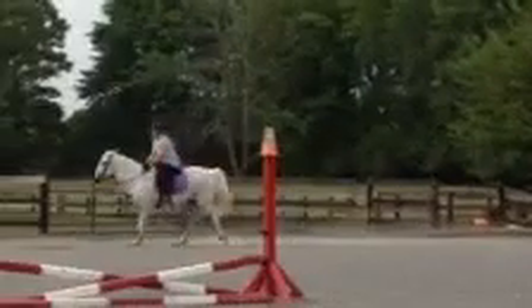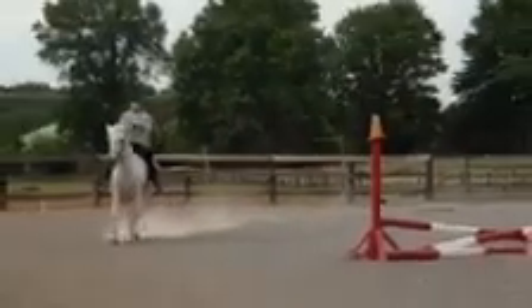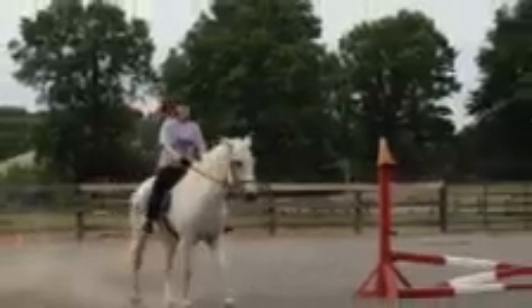And then you can walk. Well done. Good. That was good. That was good. So why did you go left?